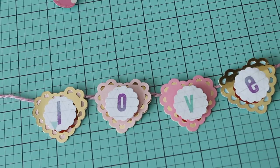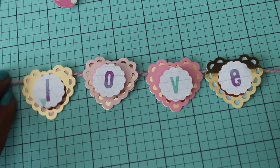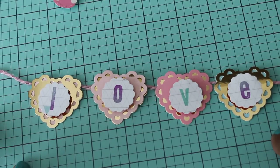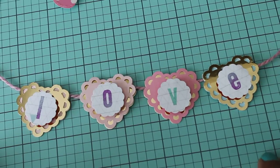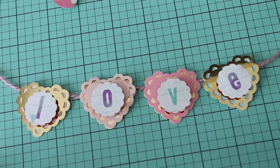Hey guys, Erica here, Scrap Diva 29. I'm coming back on today to share with you another project that I made using my stamps. This is another video for Use Your Stamps Monday, which is Brown Baby Craftaholic and Kim Possible here on YouTube. They had created an ongoing challenge to get us to use our stamps, and I wanted to share with you what I made.